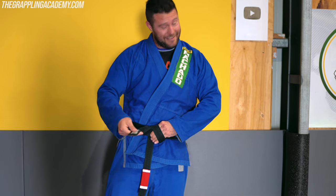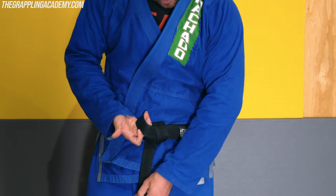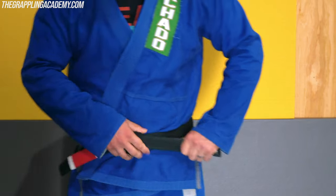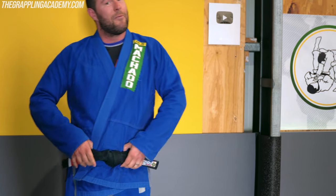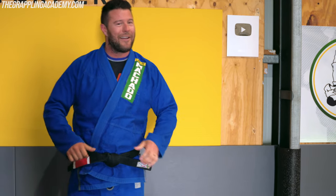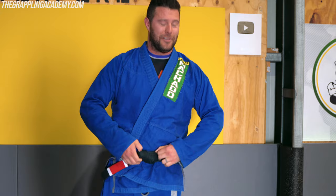Now I'll take that front one and put it through the hole where my fingers were, leaving my fingers in, which keeps the hole for the next one. And then you basically have two of these self-locking little knots that lock into each other. You can get it undone in seconds, but it looks good and it'll never come undone in training.